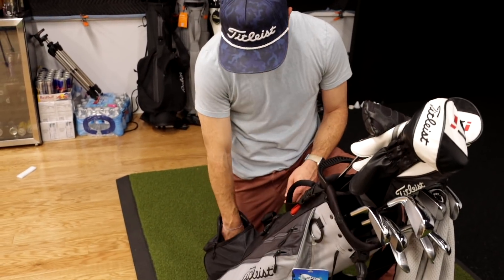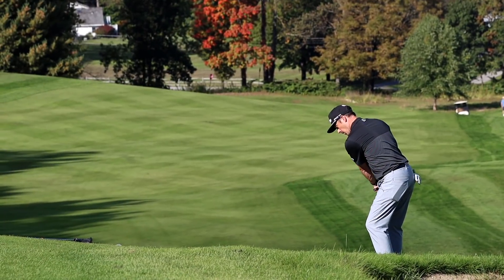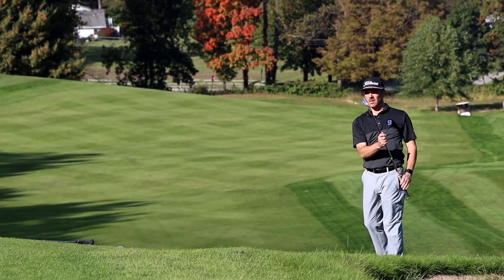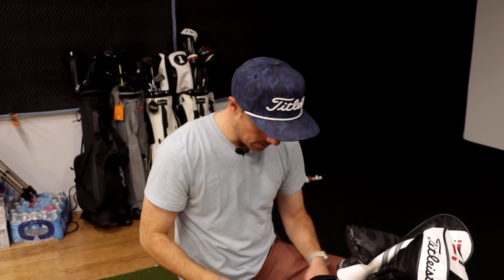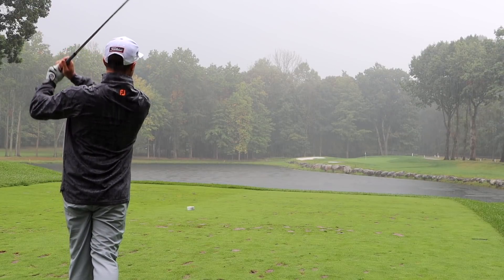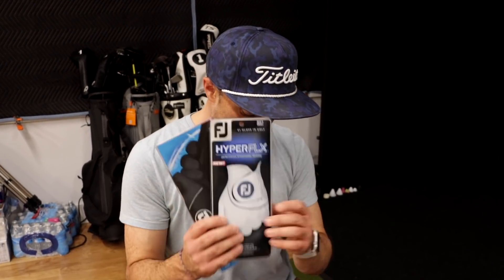Ball-wise, I'm playing the Titleist Pro V1. I'm very close with the AVX because I love that soft feel, but I get a little better trajectory and spin from the Pro V1. In the new model they made it a bit softer, so it's closer to that AVX feel. I like to do a ball fitting every season or two to make sure I'm using the right ball for my swing. For gloves, I carry a couple — the rain gloves and the Hyperflex. I love how soft they feel and the connection with the club.